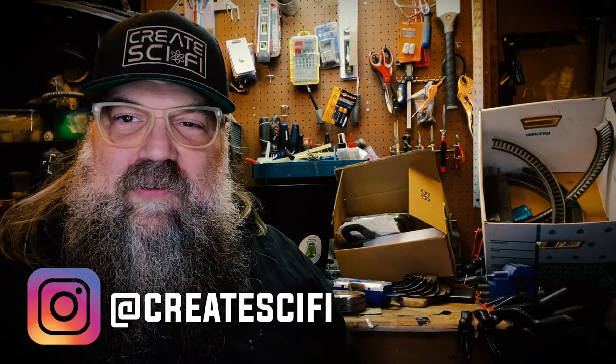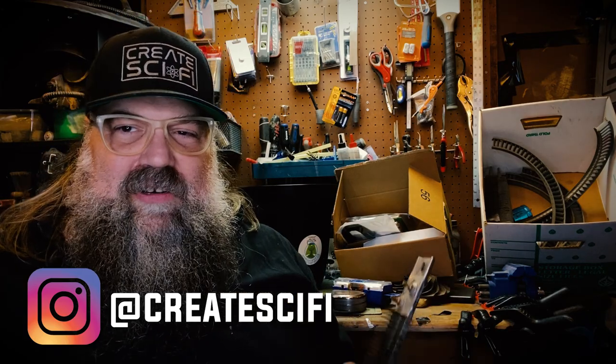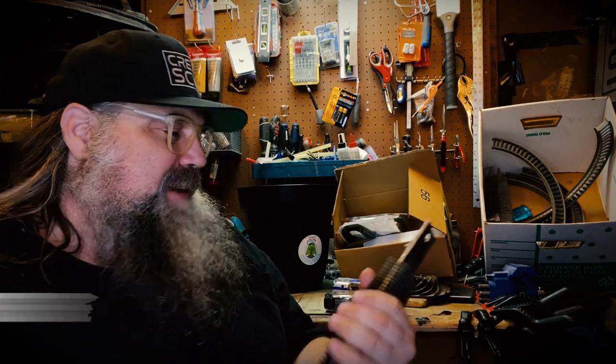Hey, how's it going? Anthony Farall here at Create Sci-Fi. I have to make a ship engine, a nuclear power core, a reactor engine.